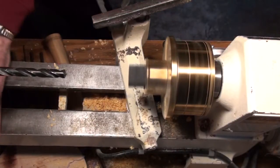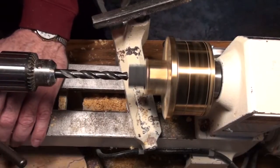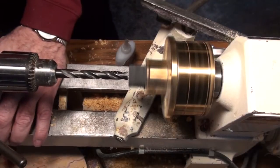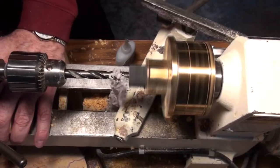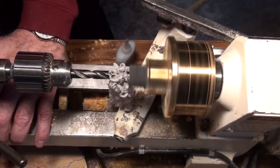We begin with drilling the blank, and as you can see with normal sharp drill bits, this comes out in ribbons and it's extremely simple to drill. We're going to accelerate the action in this video so that you don't spend a lot of time watching me turn and drill, but I do want you to see that this is a very easy material to work with.